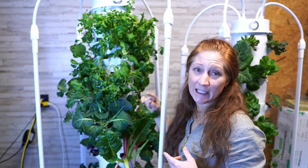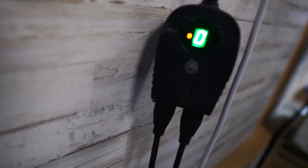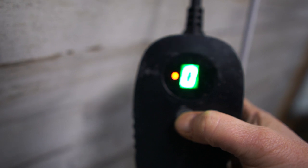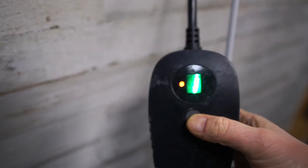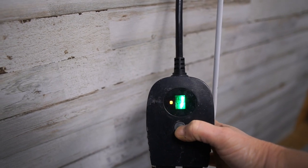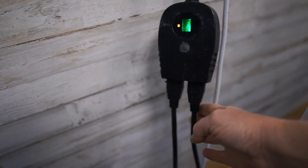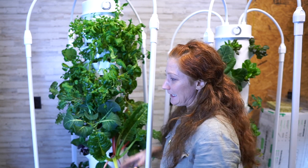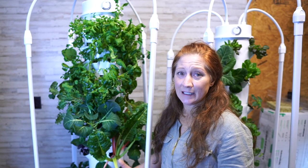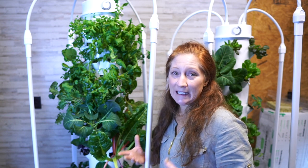The pump has an automatic timer, so you don't have to worry about anything. All you have to do is plug it in, set the lights, and set the timer. It's as simple as hitting a button — you choose zero if your tower is outside, or one for indoors. Everything is super easy. These are tried and true systems that have been around for many years; I used to have one in Florida. They grow an enormous amount of food very easily.